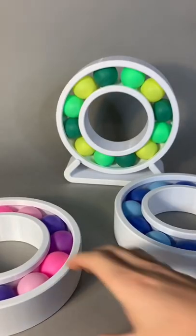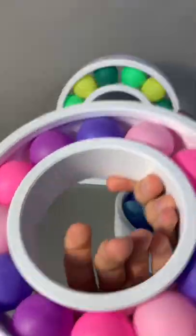All right, one day later, now we have three ping pong ball bearings. I think this one right here is my favorite.